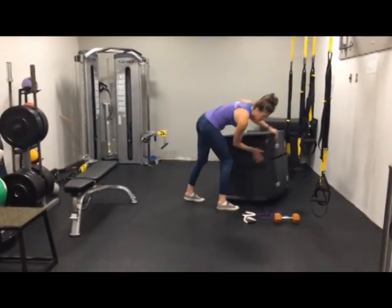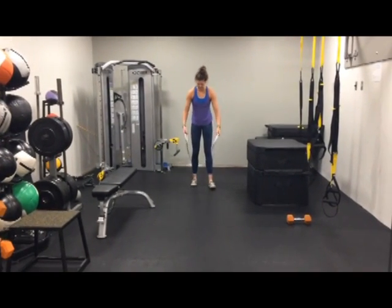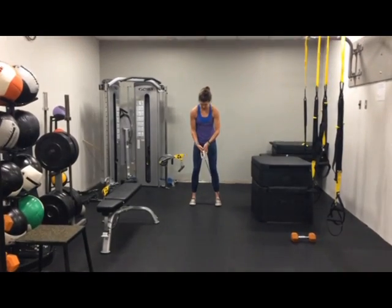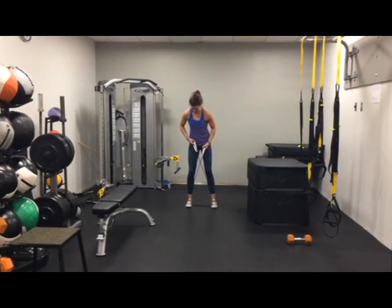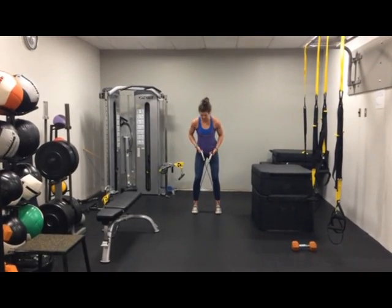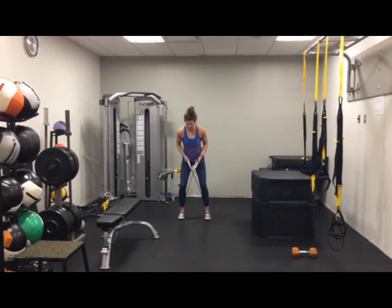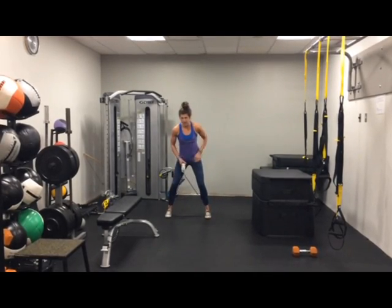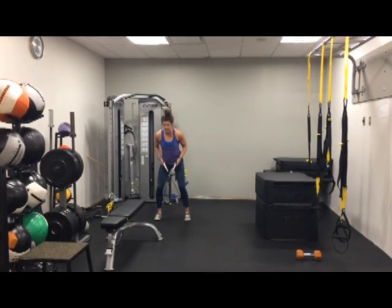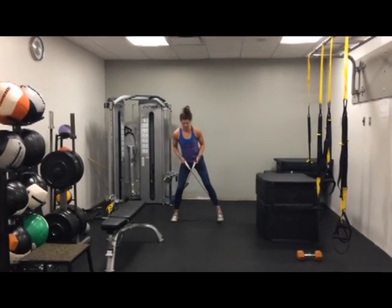Next, lateral band walks. We have a resistance band right here. What you're going to do: step on this band, cross it over to create some tension. Wider is more challenging; coming in a little bit more won't have so much tension. Keeping those shoulder blades back, you're just going to walk side to side using those outer hip muscles. Core is braced, keeping some distance between those legs. Then you'll just alternate going the other direction.